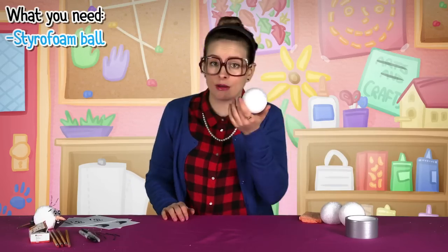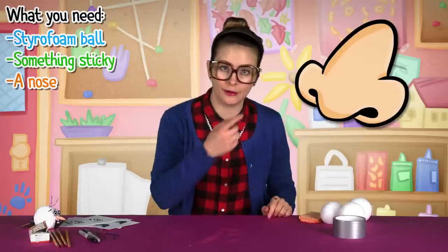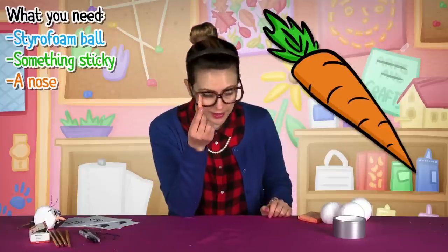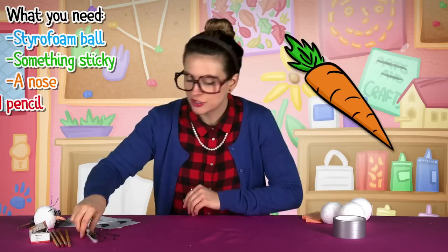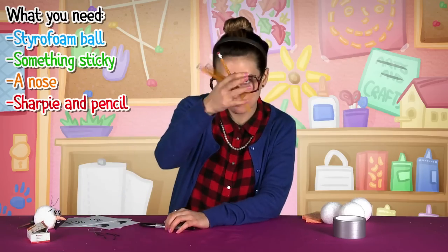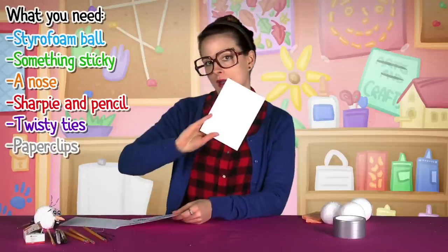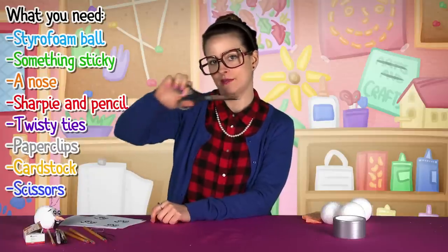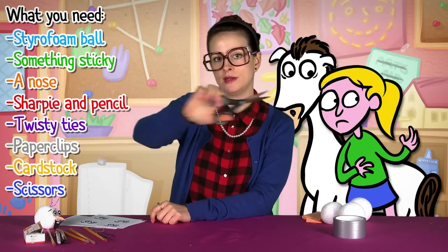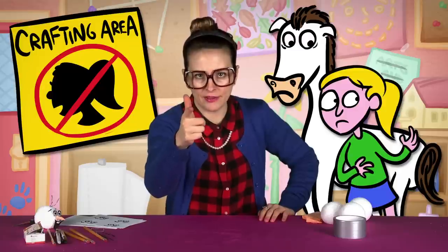I made mine out of super simple materials: Styrofoam balls, something sticky — I got duct tape. You're gonna need a snowman nose; I made mine out of a little orange kitchen sponge. You'll also need Sharpies, pencils, twisty ties, paper clips, and some cardstock and scissors. Be careful with your scissors — that wasn't safe what I just did. I could have cut someone's ponytail right off. Keep your ponytail out of my crafting area!